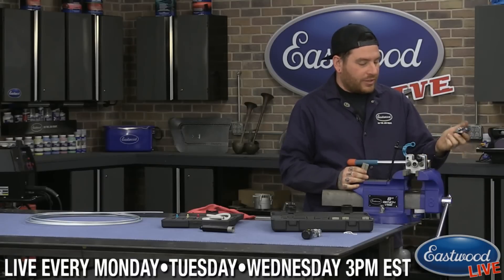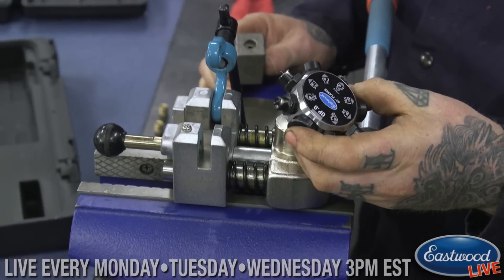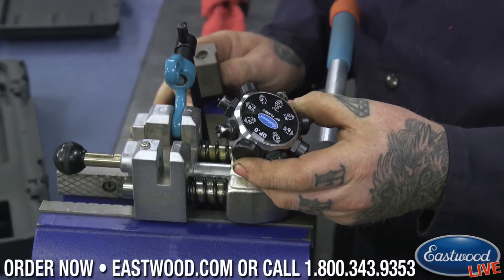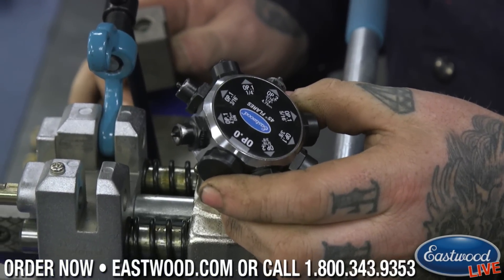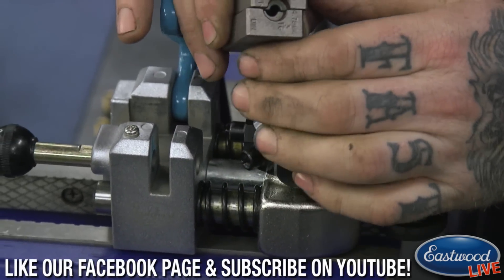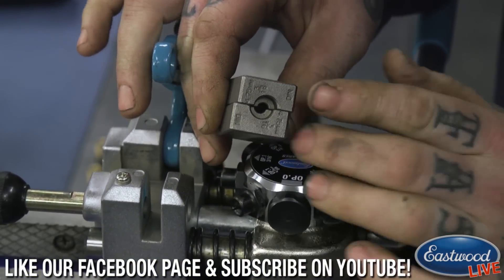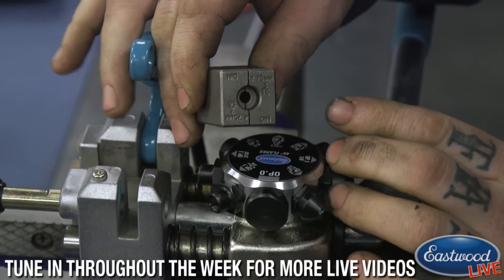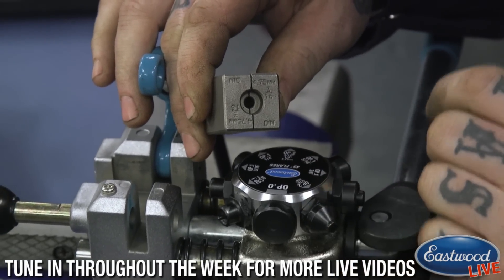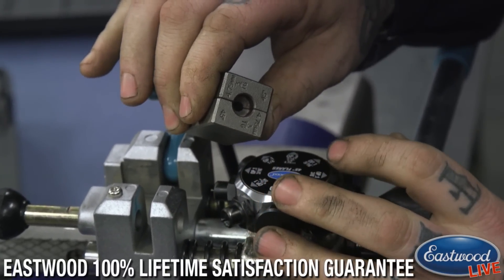We have a head for AN fittings and also the one that's supplied with it for doing single, double, or bubble flares. It comes with dies — they're actually double-sided. For instance, this one that says DIN on it is for doing a bubble flare on one side. I'm going to show you guys doing a double flare first, which is common on a lot of older vehicles.